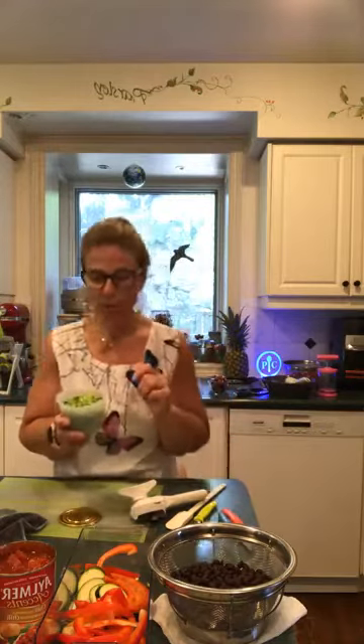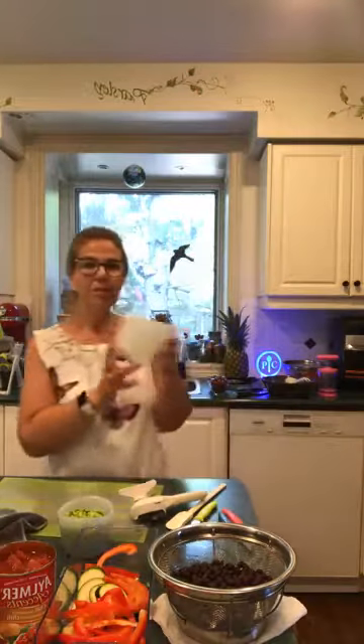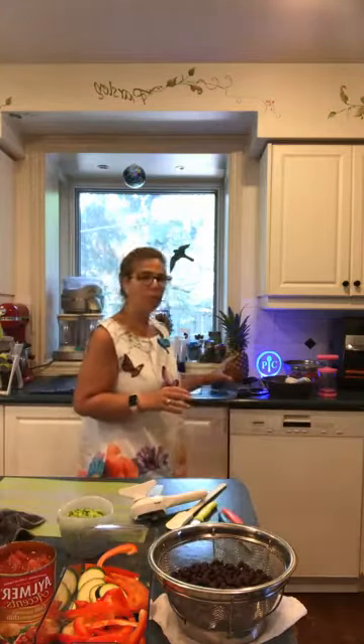It asks for a cup of frozen corn — I went to the grocery store yesterday and didn't realize I didn't have any, so we're making a substitution with frozen edamame that's thawing as we speak. It's pre-measured in my silicone cups — this is the one-cup size, the two-cup size held the veggie broth, and we also have a four-cup. All of them have lids and measuring marks visible from the inside, which is awesome for baking and cooking.